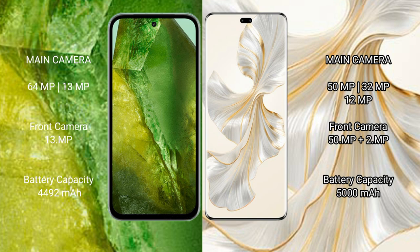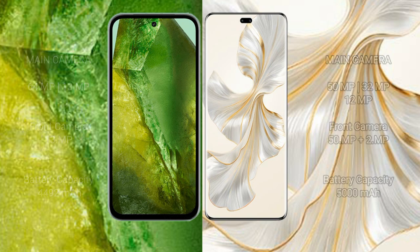Google Pixel 8a has a 4492mAh battery with 18W fast charging, while Honor 100 Pro has a 5000mAh battery with 100W fast charging support.